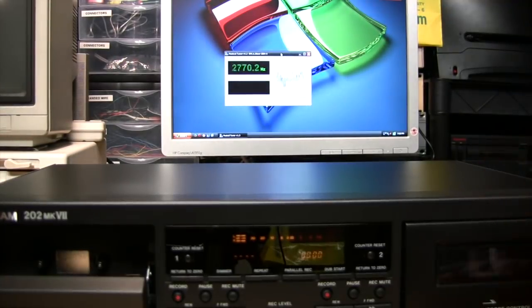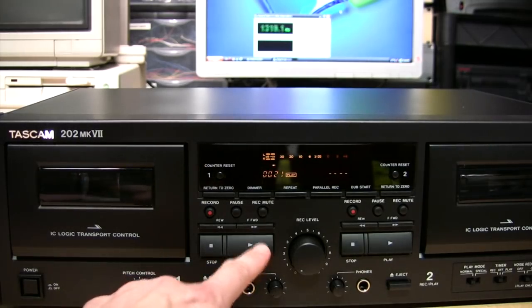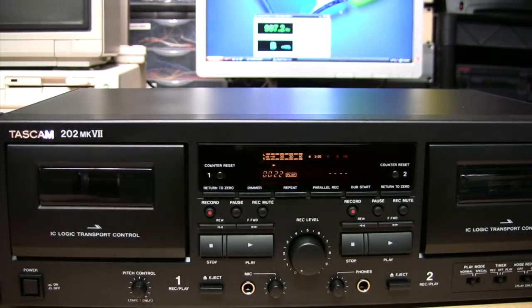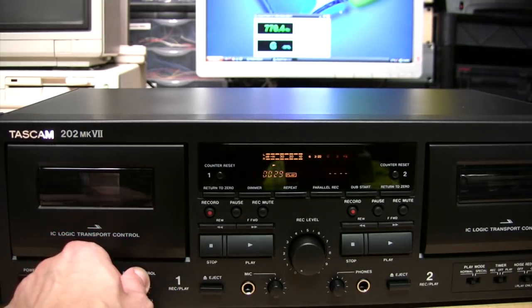Deck two is pretty much the same — around 997 to 998 Hz — so within half a percent of where it's supposed to be. I forgot to mention the pitch control was in the center detent position during that test, so that proves the center position is pretty much correct, although you can of course vary it across a wide range.